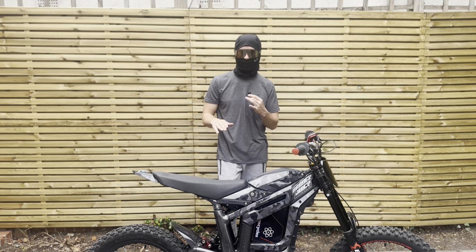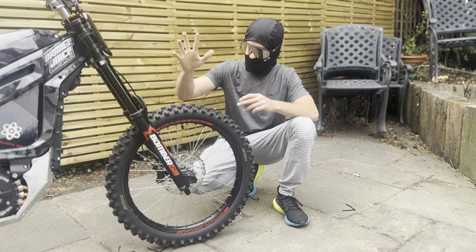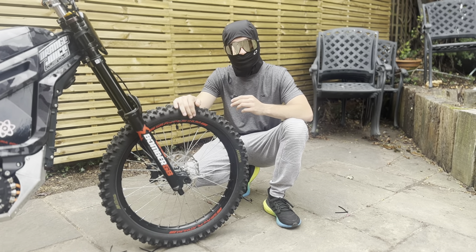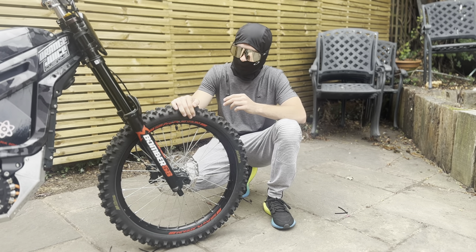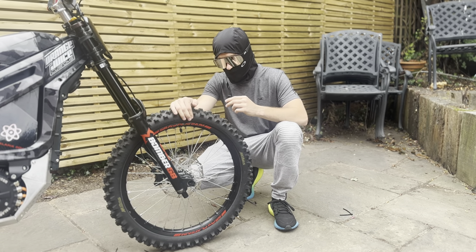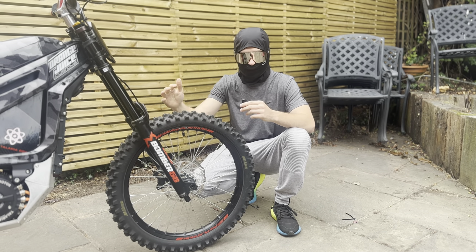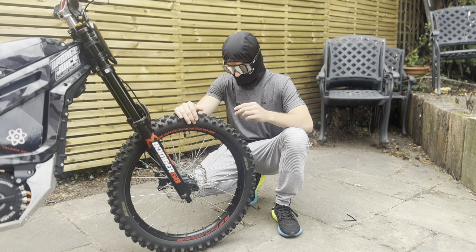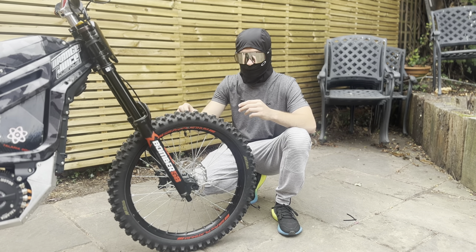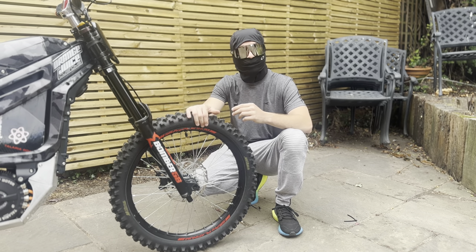Number four is the Mitas Terraforce front tire. It's actually the lightest tire you can buy for this bike other than the standard, but it's wider, taller, and much more grippy. You can get it in various compounds and it's a fairly cheap upgrade. It makes a world of difference — no more washing out on the front wheel when braking, it handles mud and slop brilliantly, and in summer it's firm enough not to burn away quickly. Great investment.